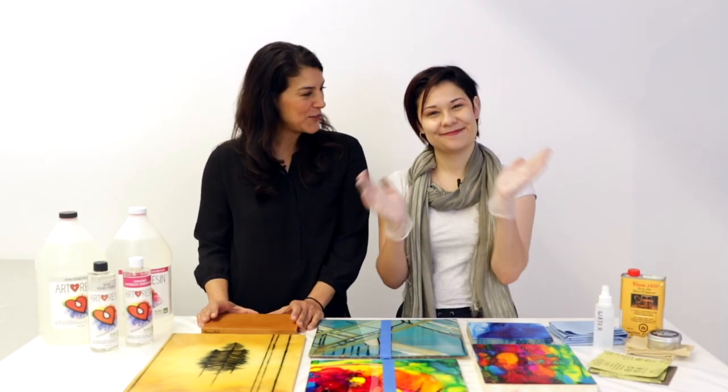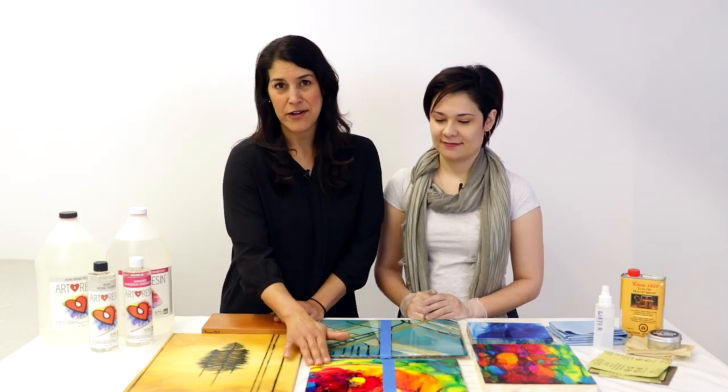Hey there, Joanne and Jasmine here from Art Resin. Now we all know and love the beautiful high gloss finish that Art Resin gives to your artwork, but what if you want the protection and that beautiful color enhancement that it gives, but you don't necessarily want that high gloss finish — you want more of a matte finish. Well, Jasmine and I have been doing a little experimenting and today we're going to walk you through step by step how to do it. So Jasmine's been busy preparing lots of artwork here to show how to get the matte finish, so she's going to walk us through step by step.